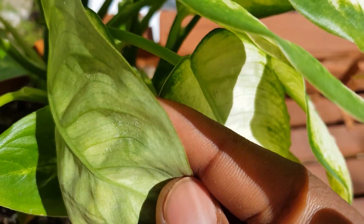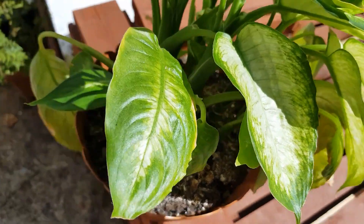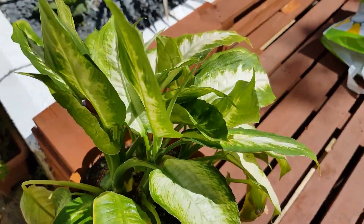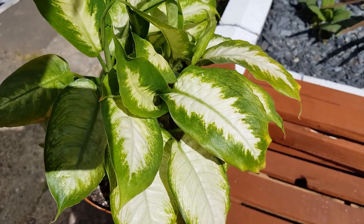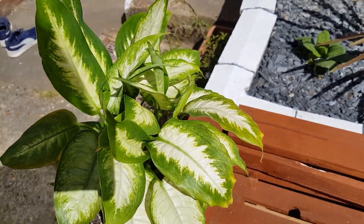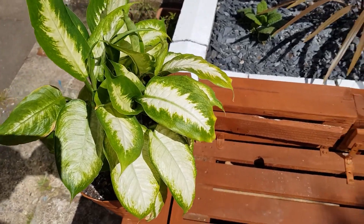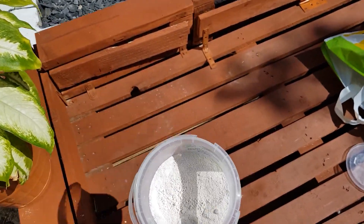I hope you can see the little mites — I've only just noticed that today, so I'm not even sure how long this has been going on. But today I'll be using a technique I've seen online and I'm really looking forward to trying: diatomaceous earth.